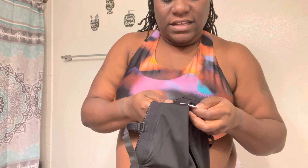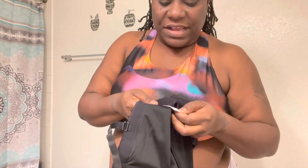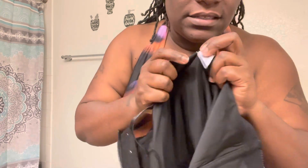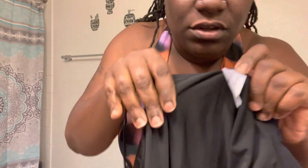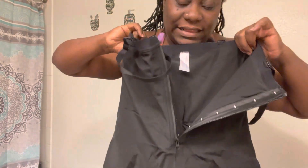It's a 2XL, 70% nylon and 30% spandex, which it lets you know on the label on the inside. That is the brand, and I'm finna come back and show y'all what it looks like on.